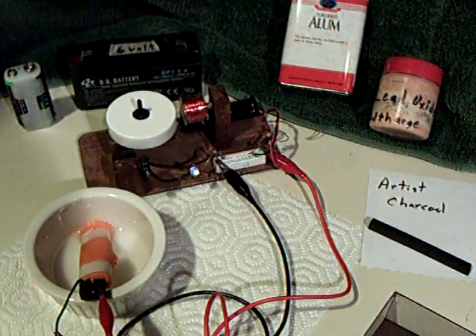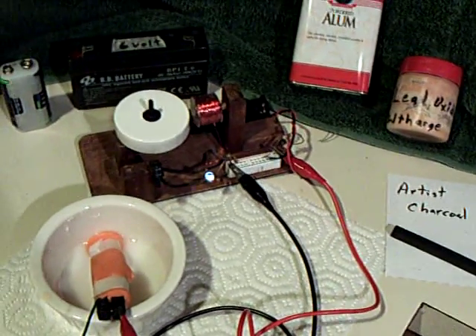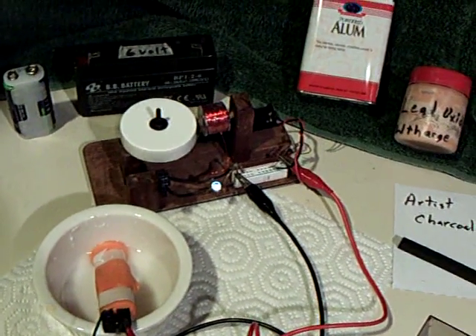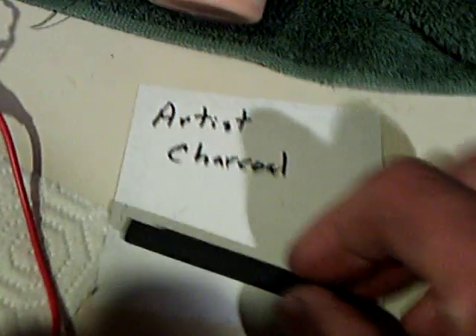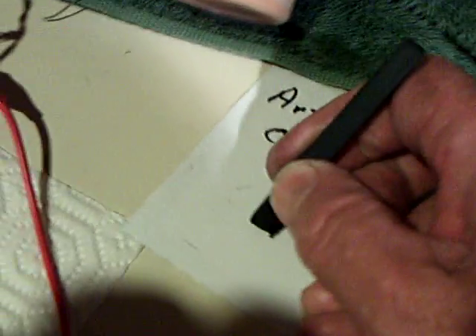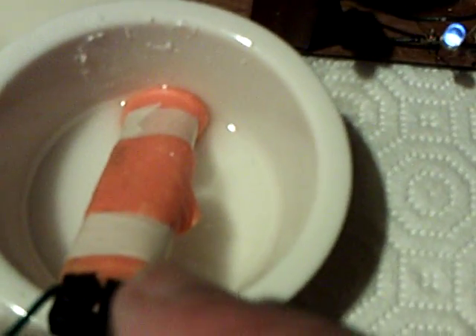I have some more good news for everybody working on the lead-alum project. In the last video I did on this, I was using pencil leads for the graphite. But I discovered artist charcoal — the kind used for drawing and sketching — and it worked. I've got two electrodes here that are both this charcoal wrapped up with lead oxide coating.